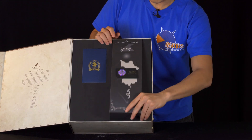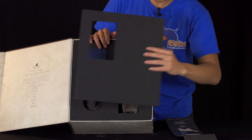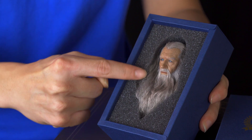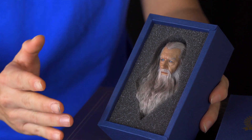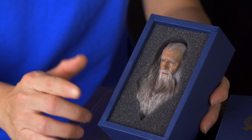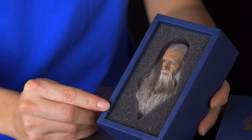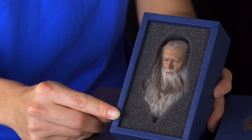Let me just take it out so we can have a look at the head. Every strand of hair was applied by the hand of the artist, so slight variations may occur from one to another. But we inspect every single head and we're very confident to tell you that the one you're going to get is going to be a beautiful piece of artwork.